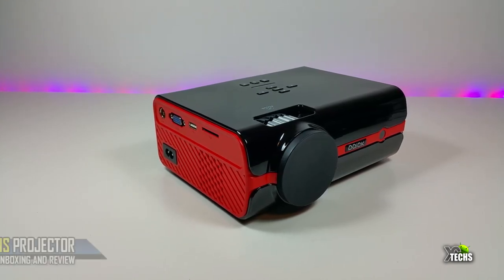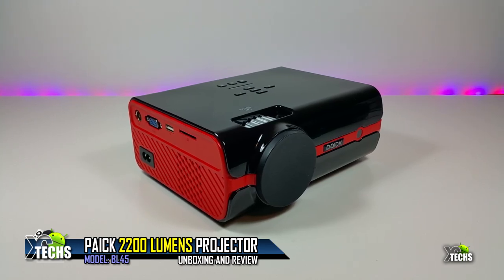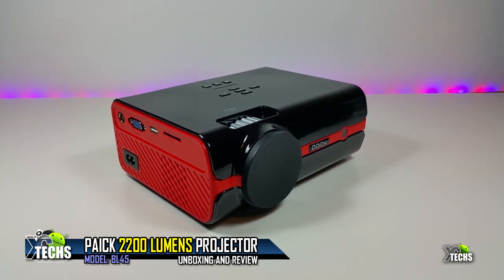Thank you for visiting our channel. Today I came out to review and also quick unbox the latest Pike model number BL45 projector.